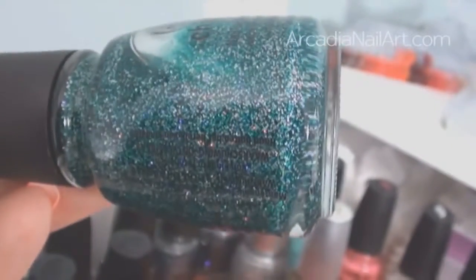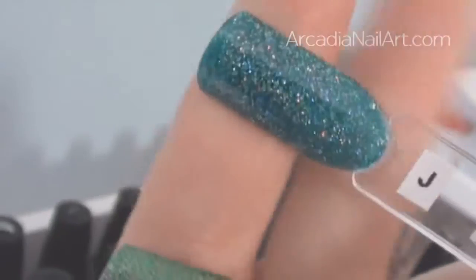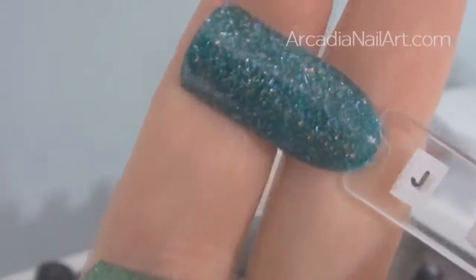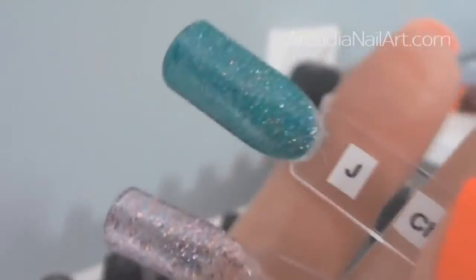Atlantis looks so much nicer in the bottle than on the nail. It's a jelly formula — that's why I put a little J next to it. I don't like the fact the glitter is silver; if the glitter were teal coloured and more invisible, I'd like it a lot more. I just don't like it that much.